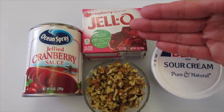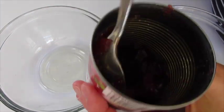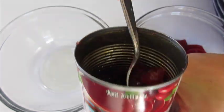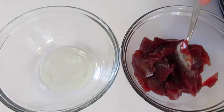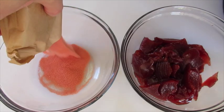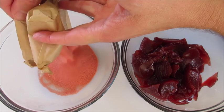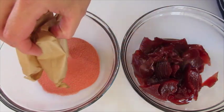Now let me show you how we're going to get this together. You're going to need two medium-sized bowls — I just use glass. I've been digging the gelled cranberry out of the can because you want small little pieces of your cranberry sauce. In the next bowl you're going to add both your packages of your Raspberry Jell-O.